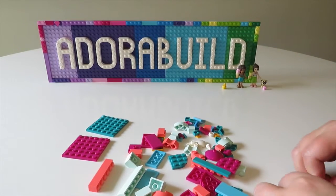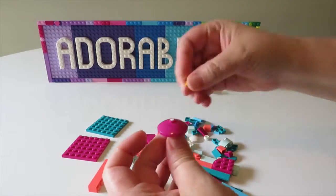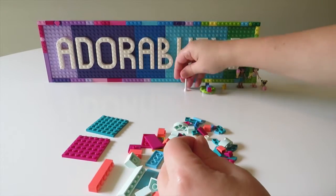We then start to build up a little floaty device which is super cute, and also an umbrella which I'm having issues with.